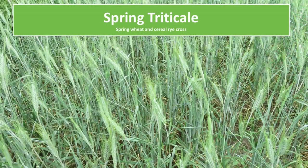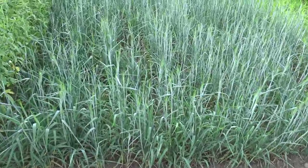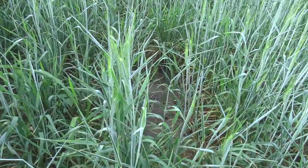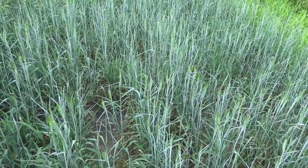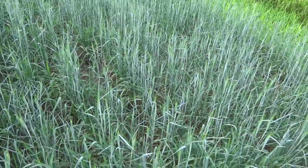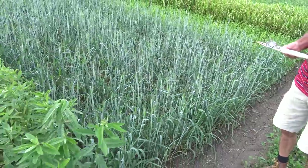Moving on, this is spring triticale. Spring triticale is a hybrid — a bread blend of spring wheat and winter cereal rye — just one we're kind of taking a look at. It doesn't have quite the nitrogen immobilization effect that cereal rye does in the spring. It also will winter kill as a spring grain in most years, which can serve as a management advantage if that's desired.